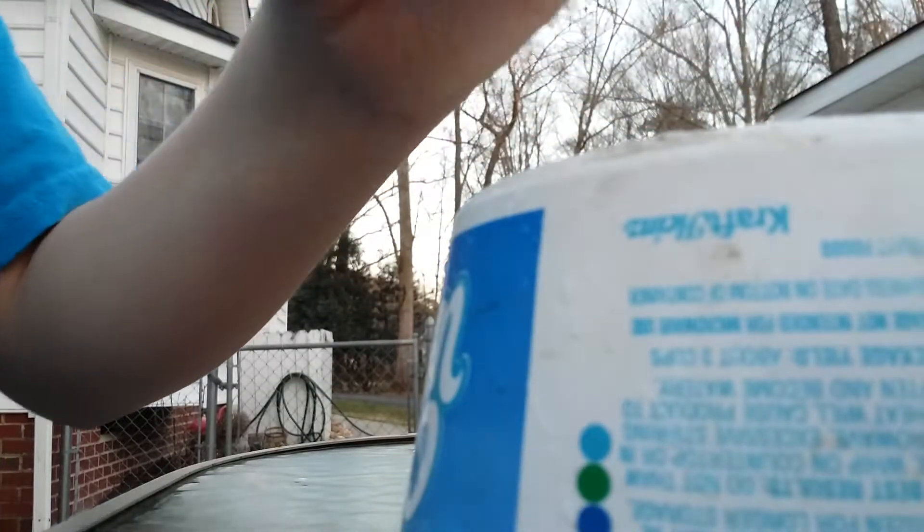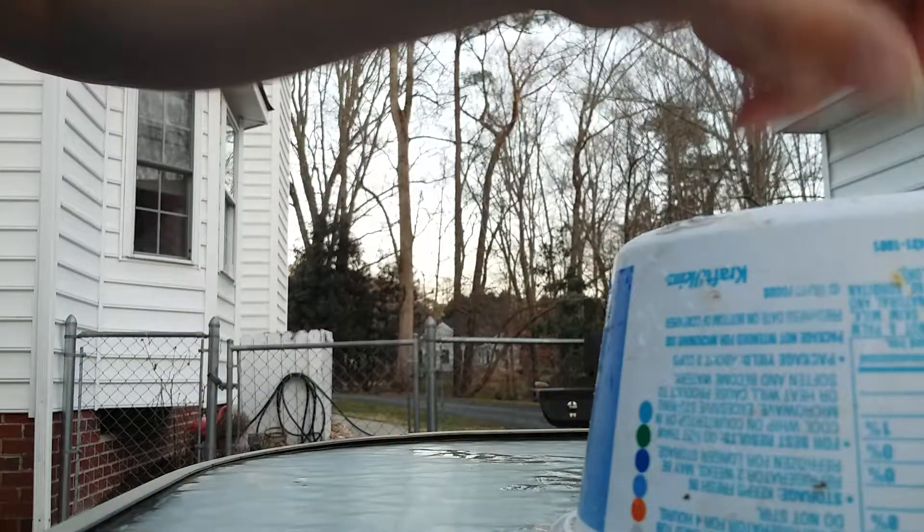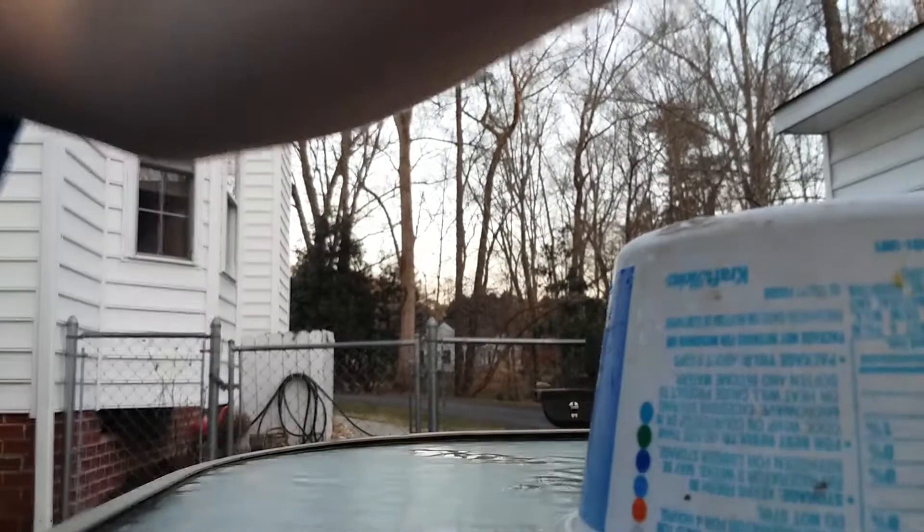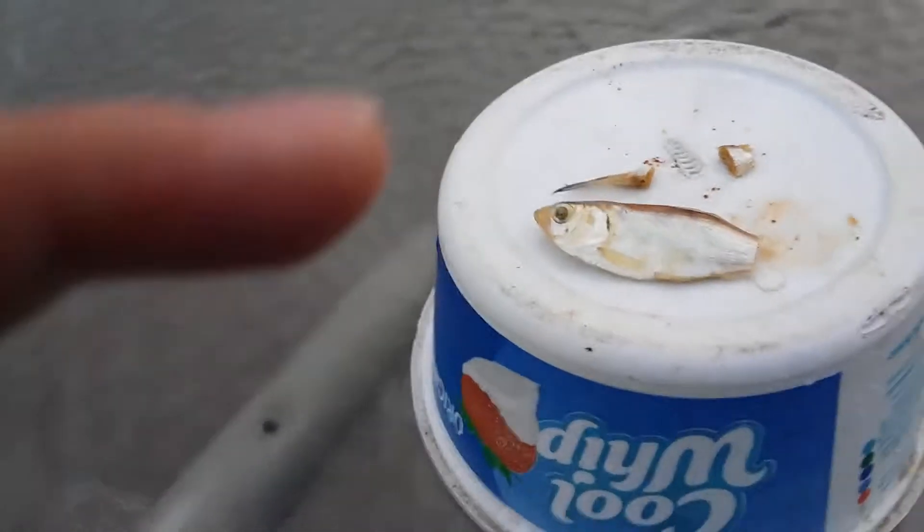Cut it up into pieces about this size, depending on how big your catfish is. I'm feeding my little bullhead catfish, so I'll get back with you guys when I'm done.